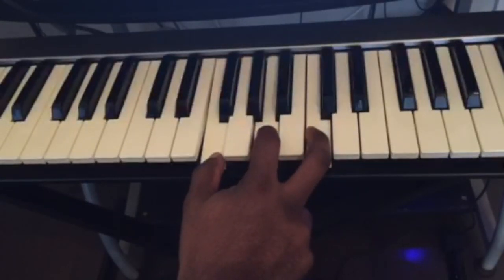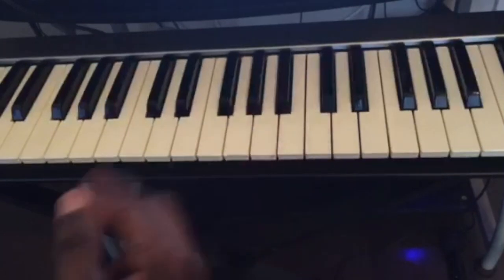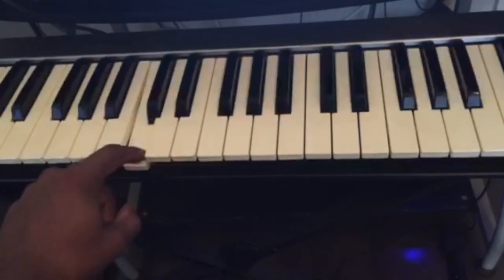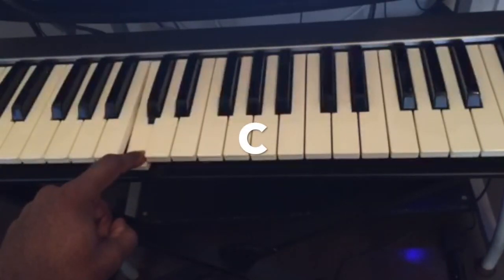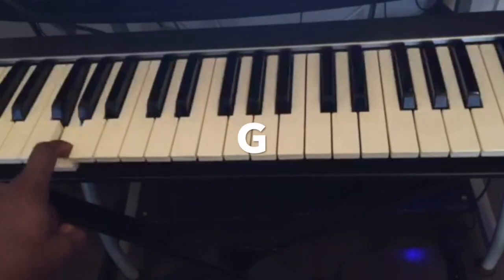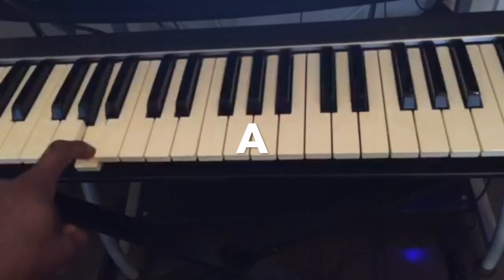Now for the left hand, we're going to be playing the bass notes of the chords. The first chord was C major, so the left hand plays C. Then we go to G, then to A, and then F.